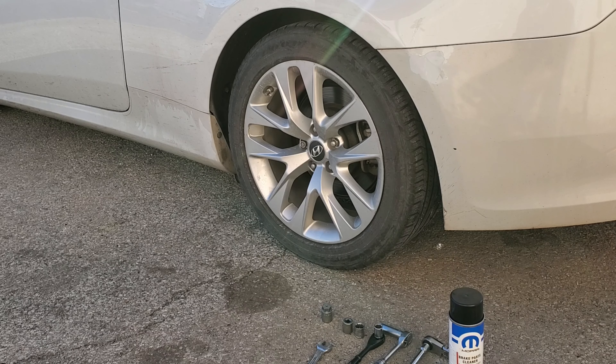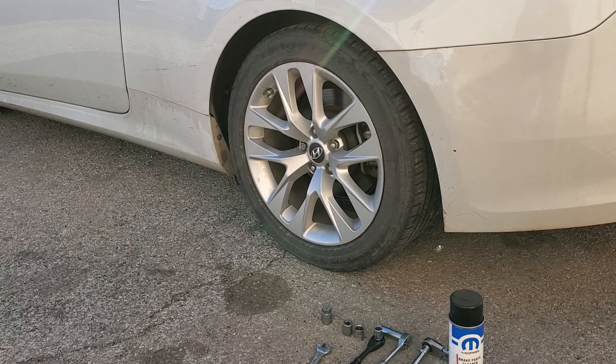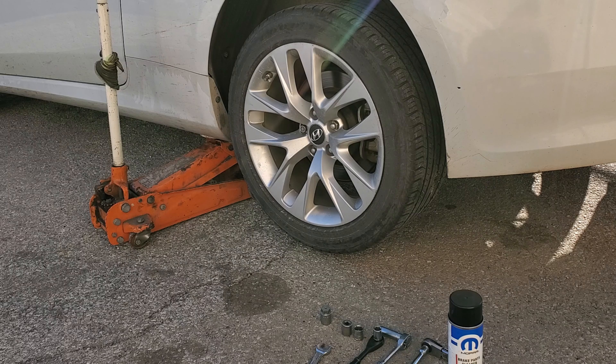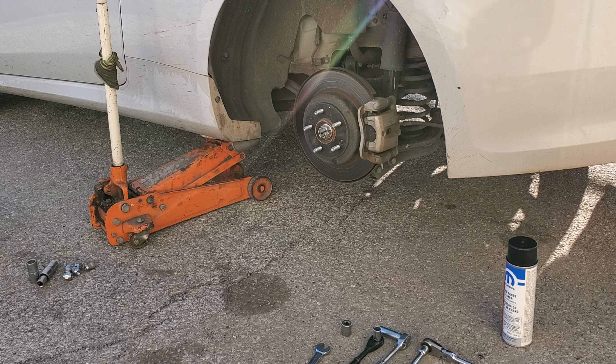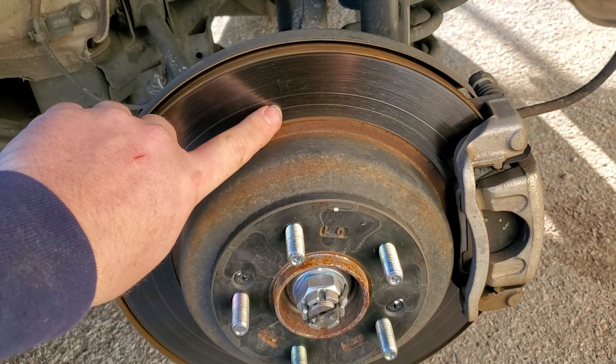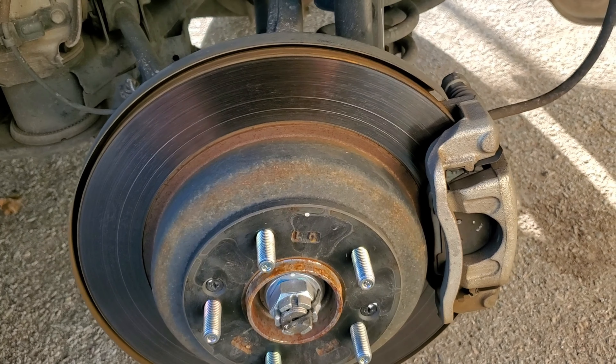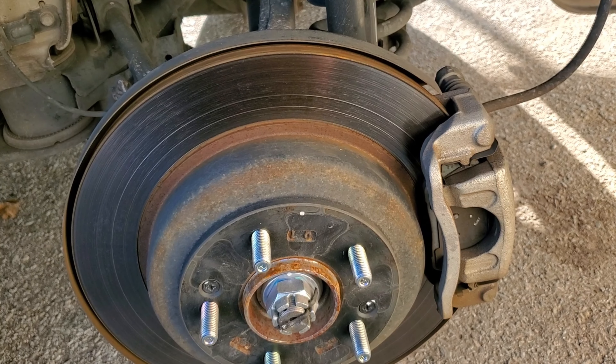First thing we need to do is get the car jacked up. Next, get the wheel off. Alright, wheel's off — let's dig in and get these calipers off and get the rotor off. You can see it's kind of low, starting to hit the squeaker and grind down.